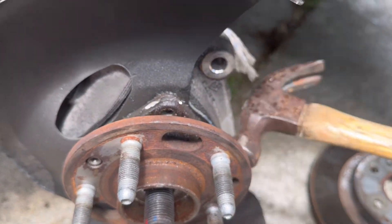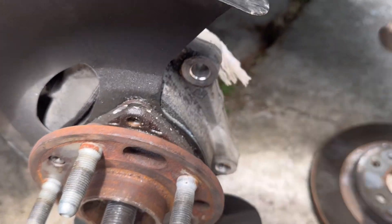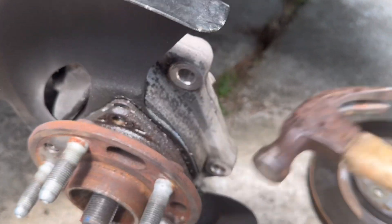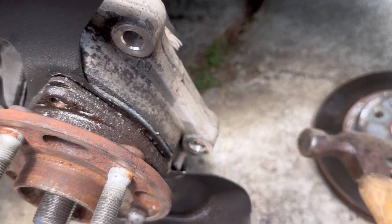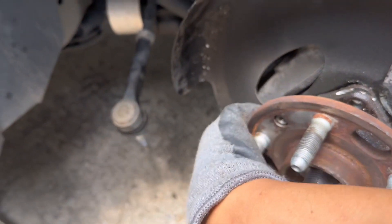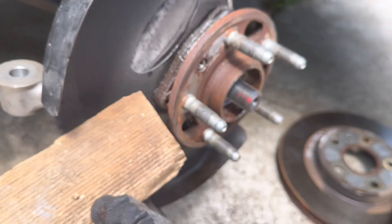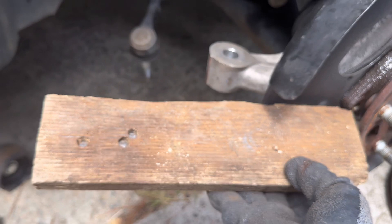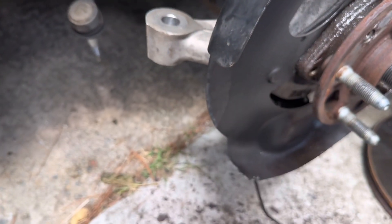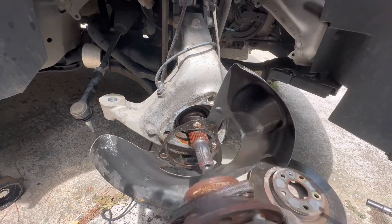We're going to hammer this from the back. Just put the wood here and then hammer from the back there. Now just take everything out.